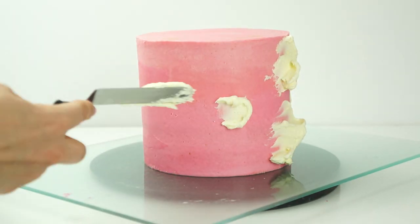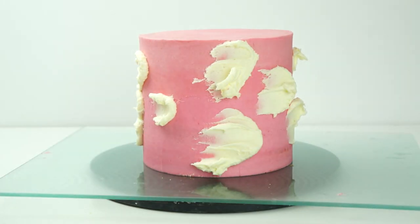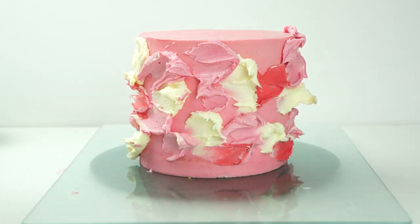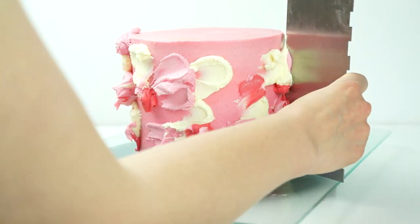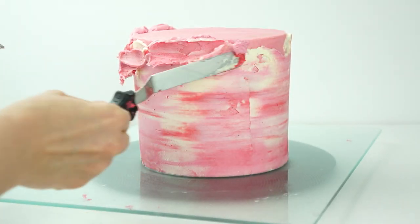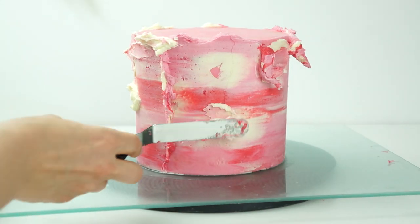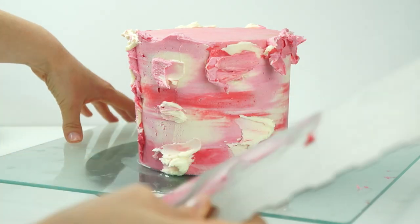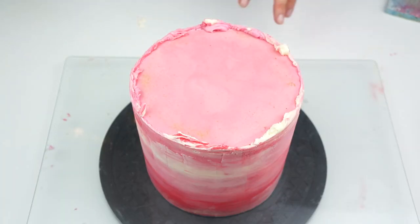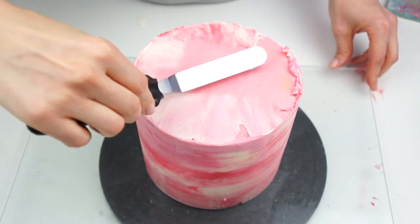Bringing my cake back in, I'm going to use my offset spatula and put that buttercream over the cake, adding some of that lighter color in a random pattern, then some pink and a very small amount of red. Once you've got those colors all the way around, take your smoothing tool keeping the bottom edge against the board and pull it all the way around, pulling through all those colors. Fill any gaps, then take your offset spatula pulling that buttercream into the center.